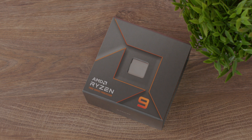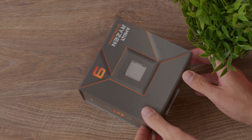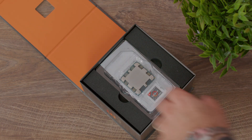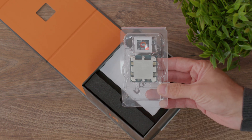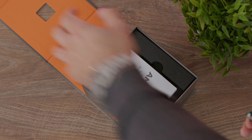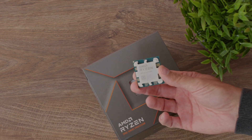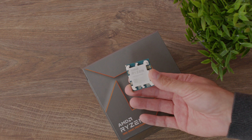It's unlocked for overclocking and the socket is AM5, which is now finally LGA. Removing the cooler won't give you fears of pulling out the processor as well, because the socket hinge holds the processor to your motherboard. There are no more pins on the processor — the pins are on the motherboard, and we have the cover here on the motherboard.